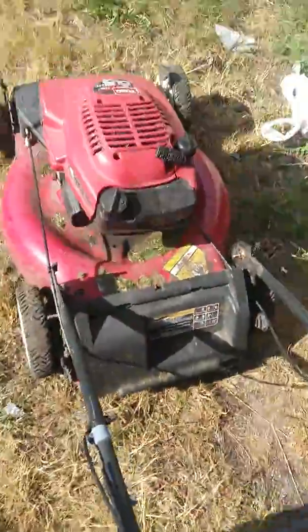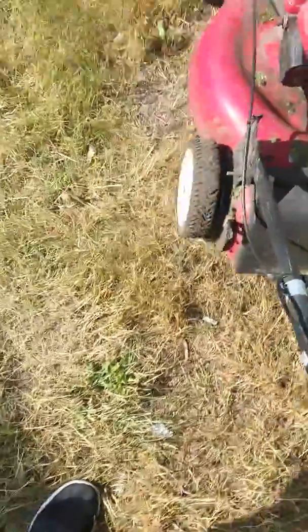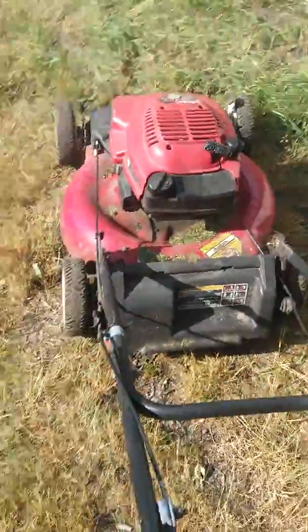Then I got the Toro lawnmower. Best damn lawnmower ever had. I'm going to start this one for you too.